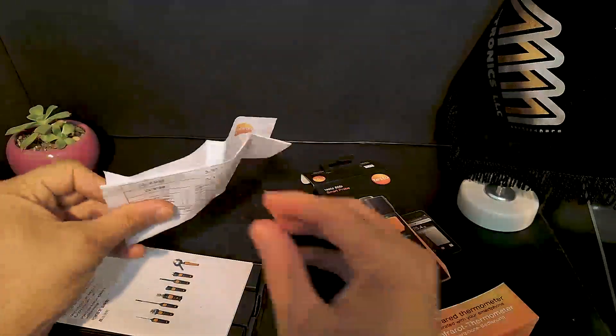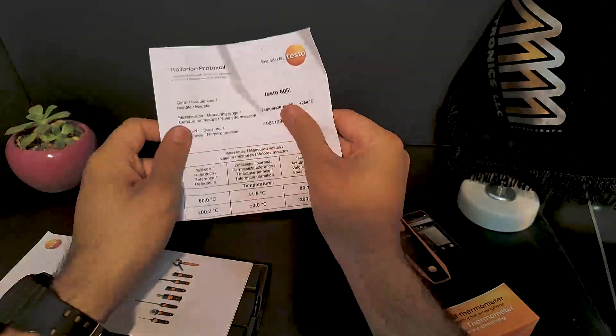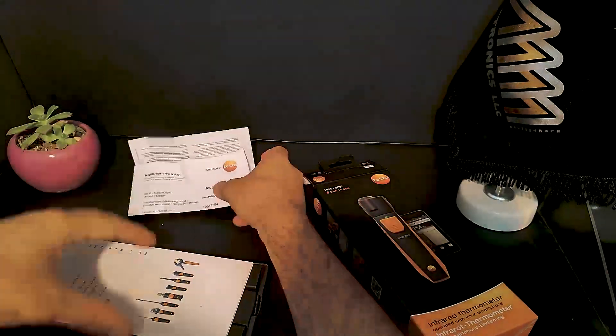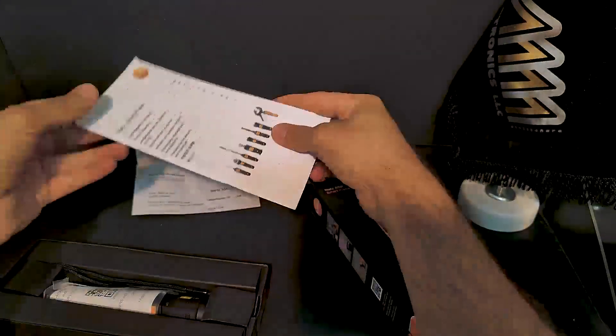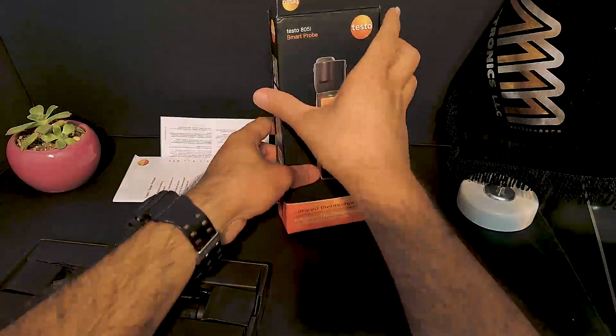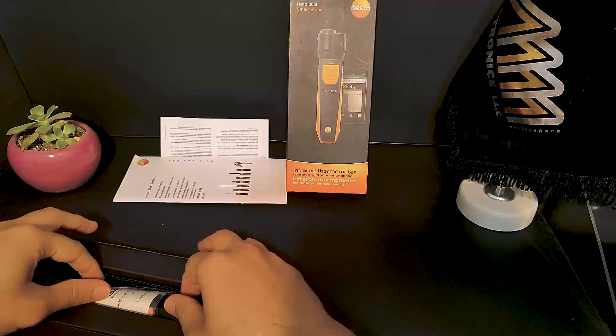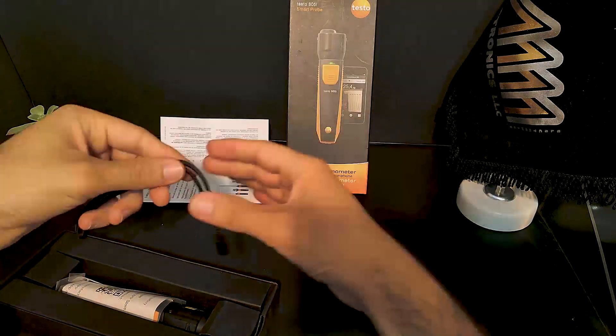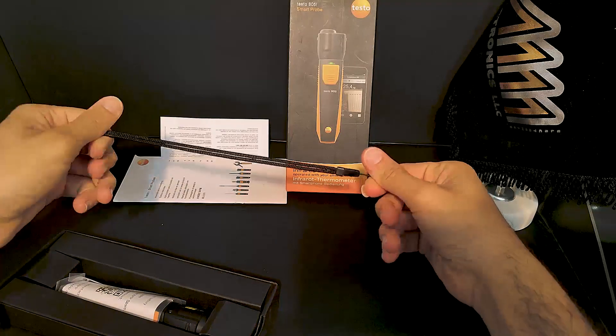Here we have the calibration certificate and user manual — let's set those aside for now. Next up, we have a band that attaches to the device for better grip and hanging, which is useful in certain situations.